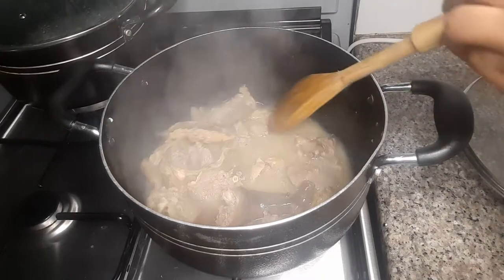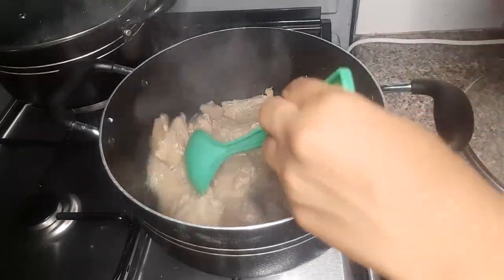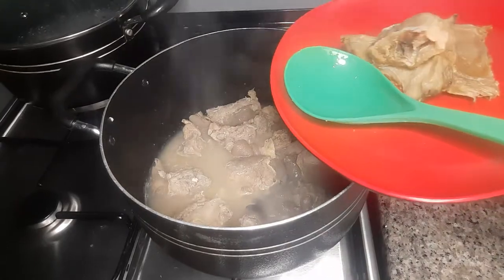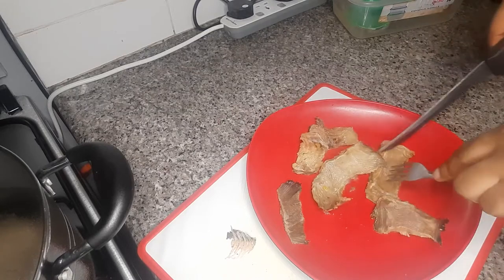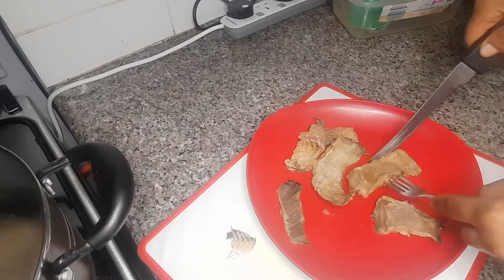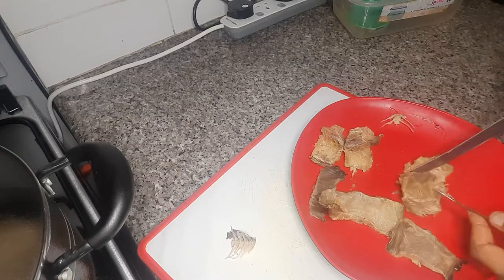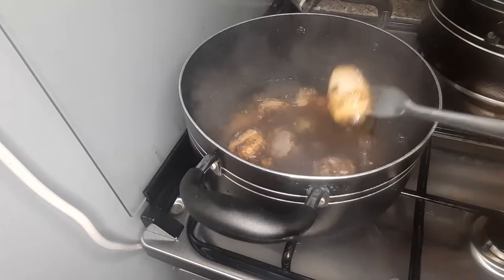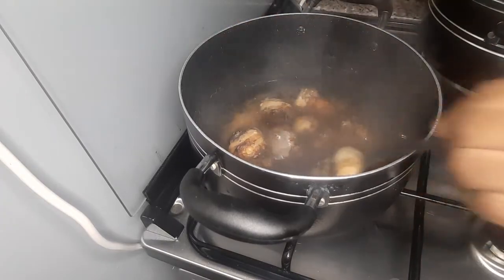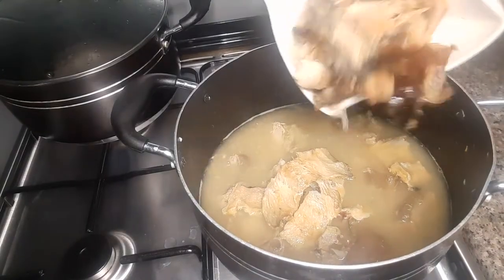My meat is done. I'll remove the stockfish and remove the bones and set aside. The cocoa yam has been boiling — it's done now. I'll blend it and keep it aside, then go back to my meat.